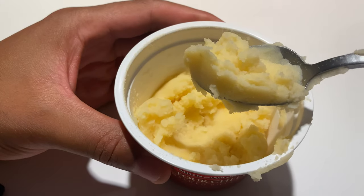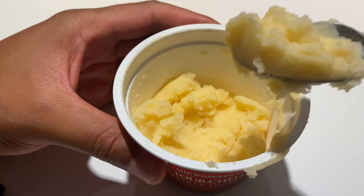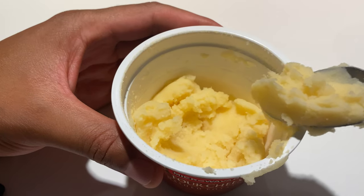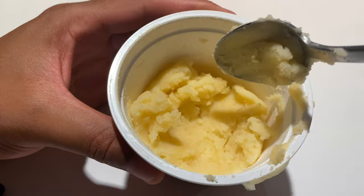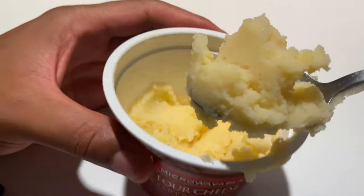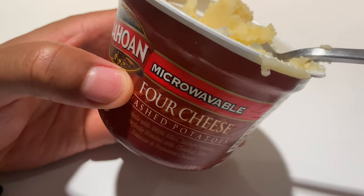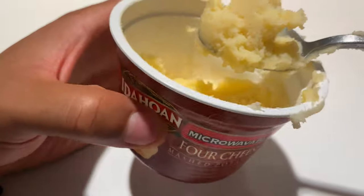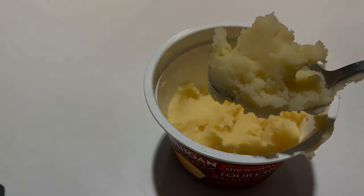I would definitely add some butter to this. If you have some butter sitting around, perhaps add a little bit of butter and maybe a little pepper. But overall, I enjoyed the mashed potatoes — pretty good. So this is Idahoan 4-Cheese Mashed Potatoes, microwavable. I hope this was helpful. Thanks a lot for watching.